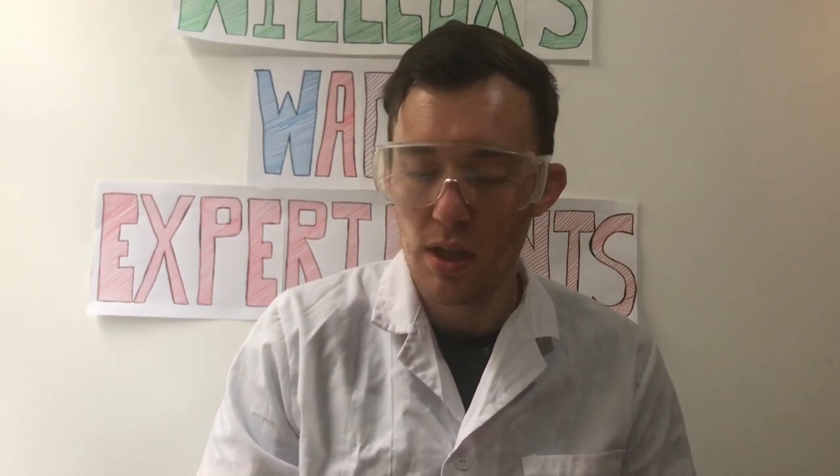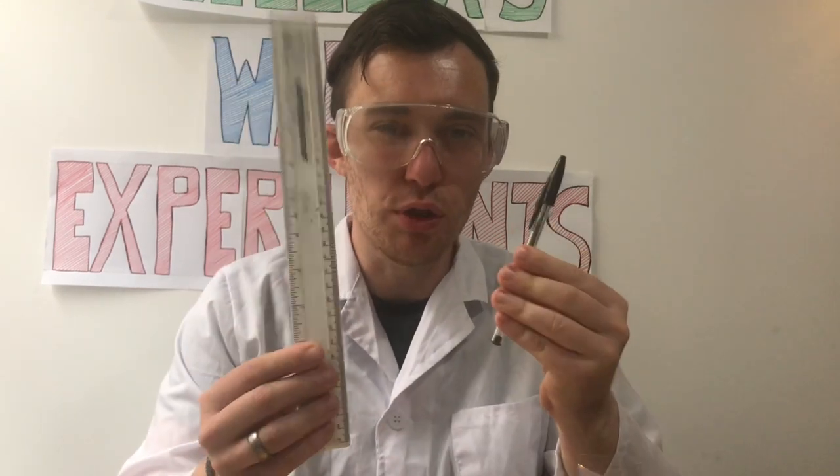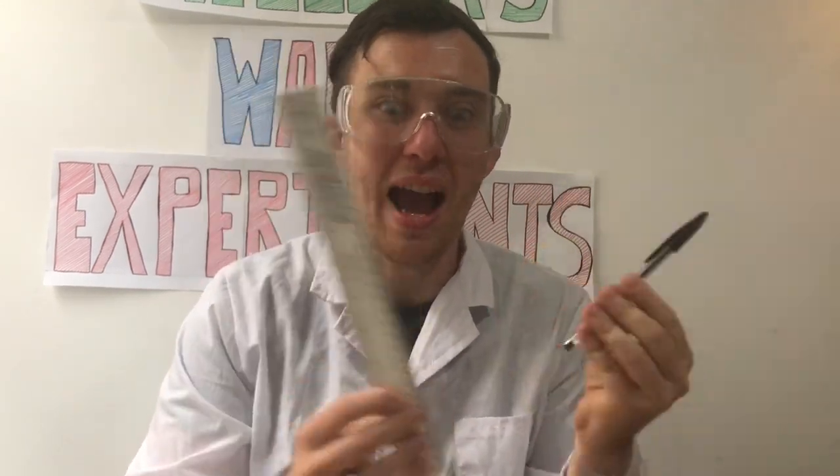Now it's time for our main experiment. We're going to create something that you can use with a large body of water, such as in the bathtub or in a small paddling pool. For this experiment, you will need some sellotape, some scissors, an old butter container — make sure it's still got the lid as well — some straws, some elastic bands, and optionally a ruler and a pen to make sure that you are accurate with your design.